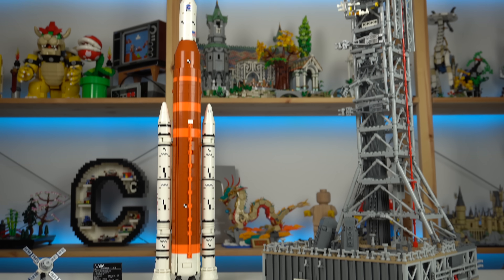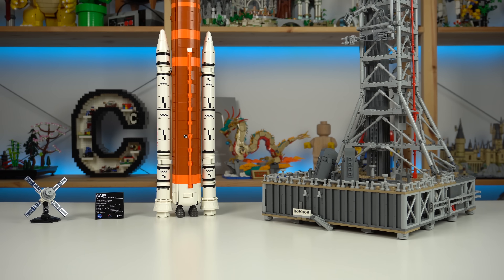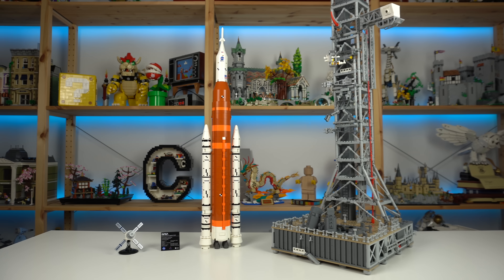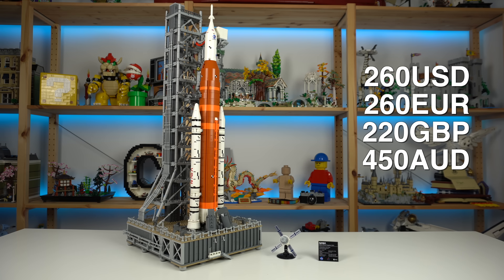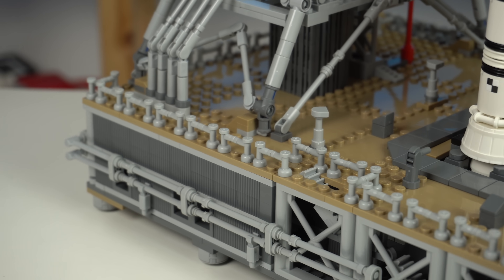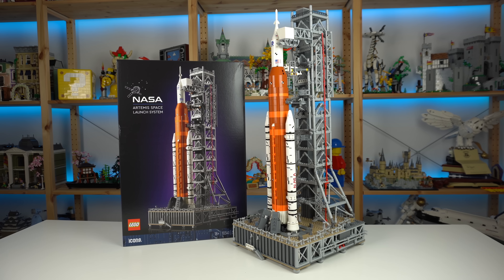In the end you get a very impressive looking LEGO model, faithful to the real-life reference, that displays really nicely if you have the space at home for it. The price of $260 is actually decent for a set with 3,600 pieces. Sure there's lots of small elements, but when it comes to LEGO I think you'll get your money's worth.